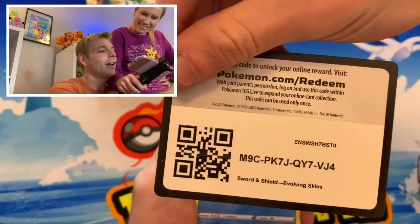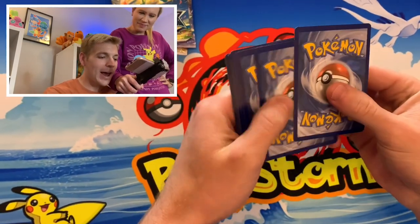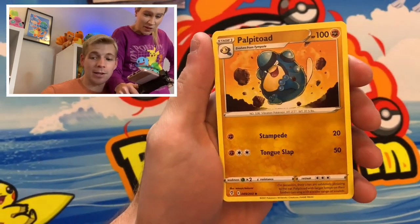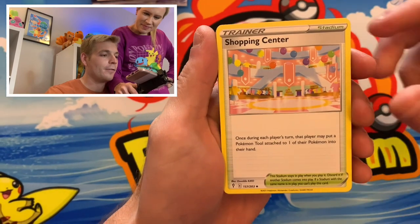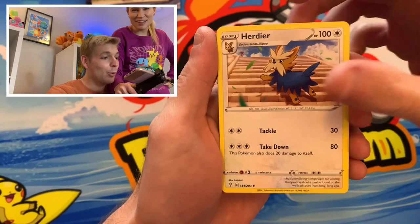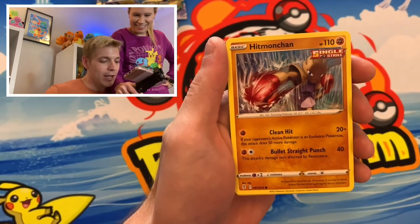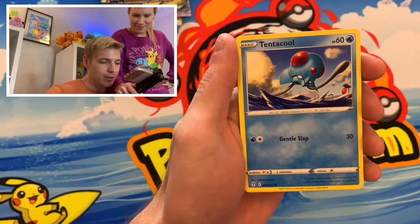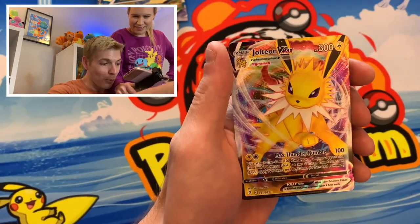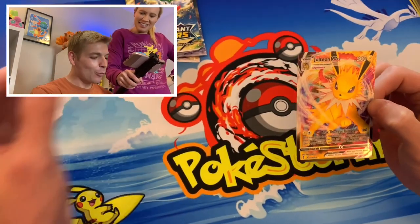Let's see what we've got — it's a black border. These are the newer print run of this, which they say is not a good thing. They claim the pull rates for the new print run of Evolving Skies are worse. Oh, there's your favorite card — Shopping Center. We're probably going to go there tomorrow to finish Christmas shopping. Hitmonchan. Fletchling. Tentacool. Crustle reverse. And — oh! A Jolteon VMAX! Nice, very nice. We got an Eeveelution, and I think it may be one we don't have.